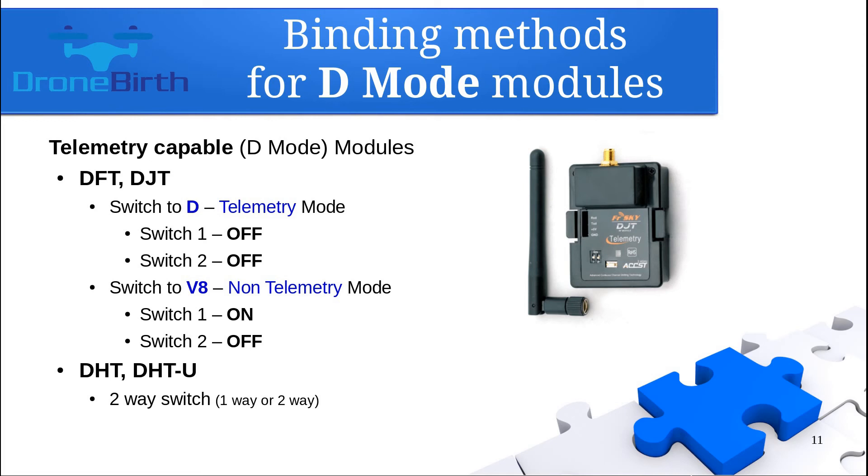If you are using DHT or DHT-U transmitter modules, there is one two-way switch on it. The one-way position means V8 non-telemetry binding mode and the two-way position means D-telemetry binding mode.